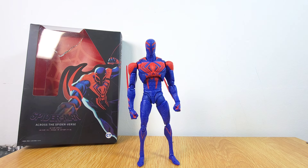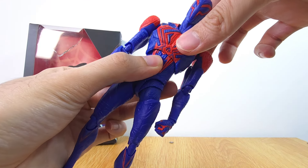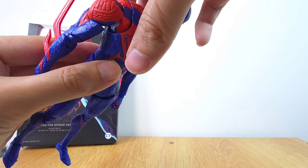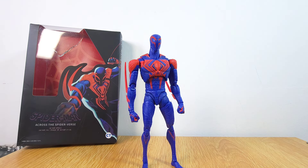If you guys enjoyed this video and want to see more, let me know in the comments down below. One more thing — the torso on the top feels a little loose and it might break at that point in the future. But overall it's still a very good figure. If you enjoyed the video, click the like and smash the subscribe button — I'll see you guys in the next one.